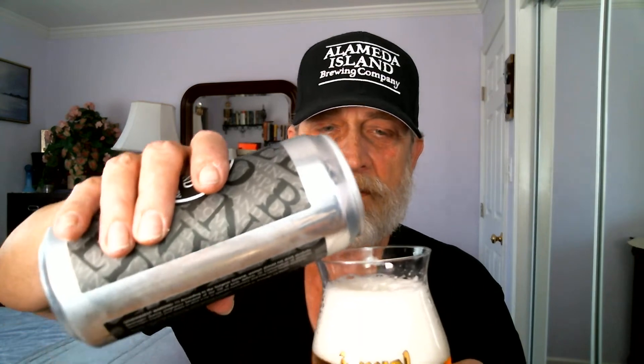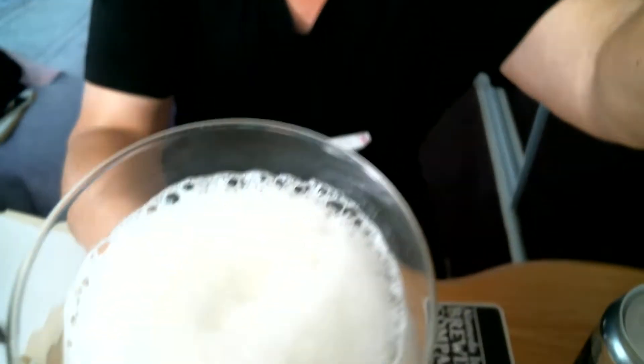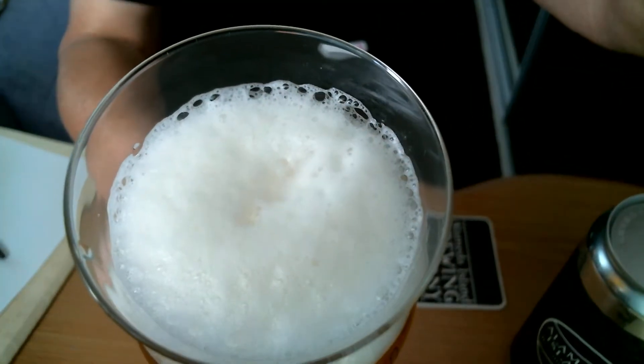Let's try pouring a little bit more in here. You've got about a three-finger head here. Look at those bubbles — looks like Christmas snow with bubbles around the side. That's my opinion.